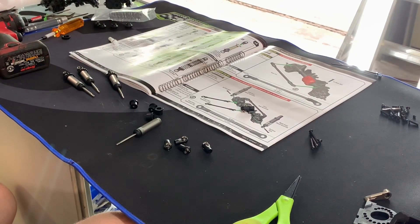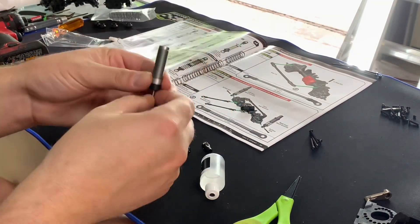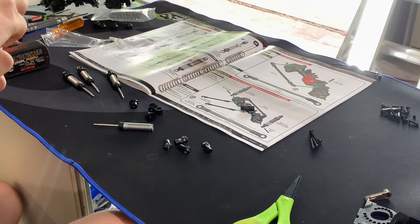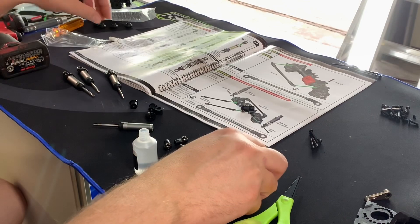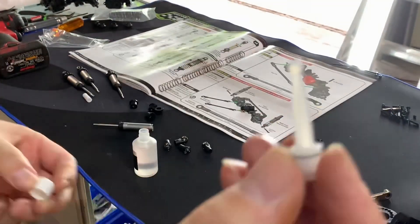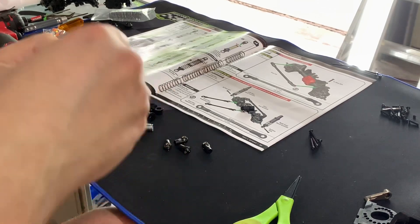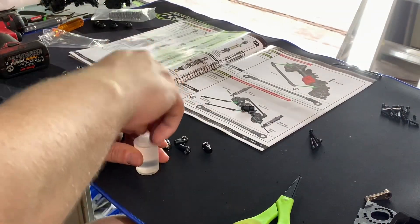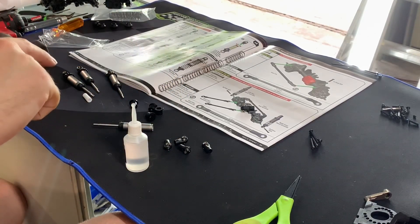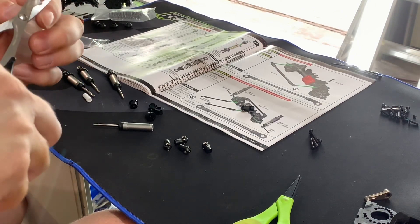Traxxas builds shocks a little differently than I'm used to. They want you to put the oil in, get all the air bubbles out, then compress it all the way, tighten the cap, and you're done. I've never done it exactly that way, but it doesn't mean either way is wrong. It comes with a little funnel that goes into the cap, and you tighten that down. It has a little o-ring on it to keep it from spilling. You do have to cut off the end of the funnel.